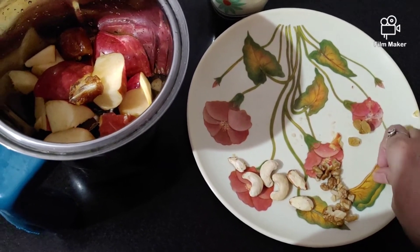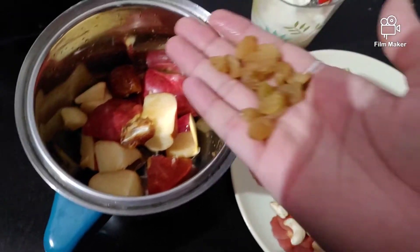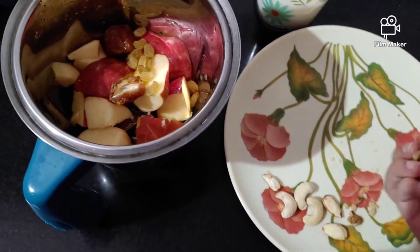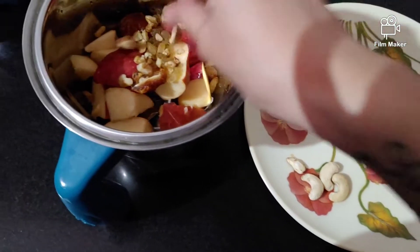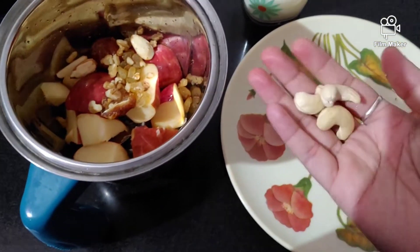You can also add dry grapes, which are good for pregnant ladies. Dates and dry grapes can increase the hemoglobin level. I am going to add walnuts, which provide omega-3 for brain development. You can also add almonds and cashew nuts.